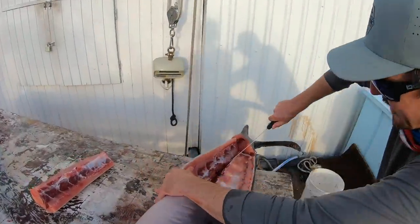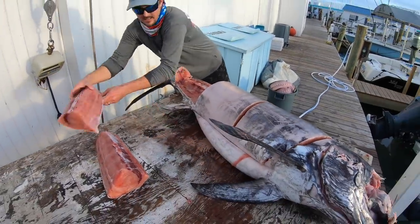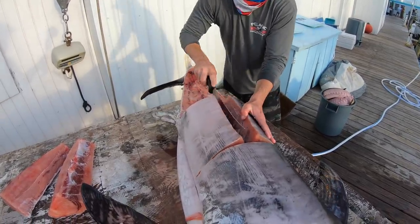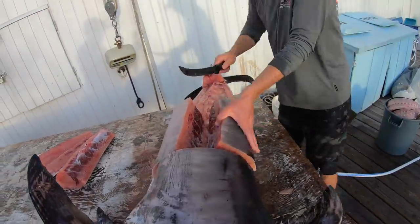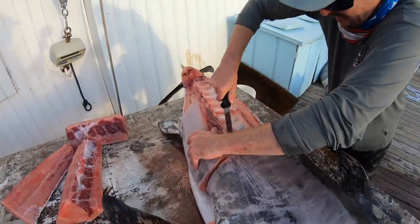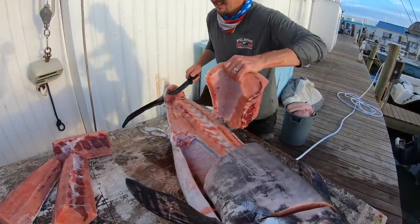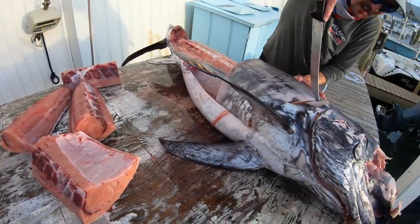We go right down the backbone on the other side — that piece should fall right off, just like that. We're gonna split it down the middle again, right down the bloodline, because it's easier than picking up the whole giant fillet. You can cut right along the backbone — that's prime right there, doesn't get any fresher or better.